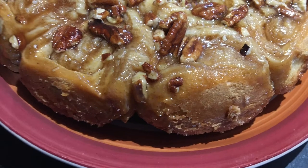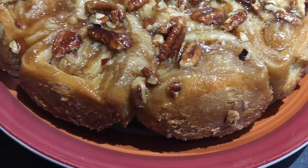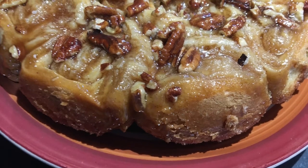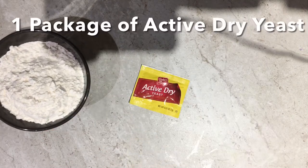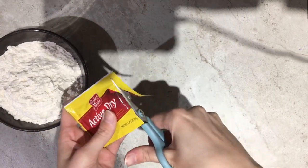Hey guys, I'm Beth Rose and if you haven't already make sure you subscribe to this channel and like this video. Today I'm making delicious sticky buns. To start, go ahead and add two cups of flour and one package of active dry yeast to an electric mixing bowl.